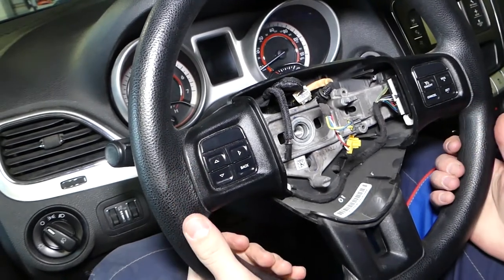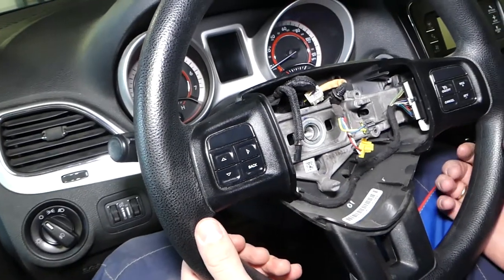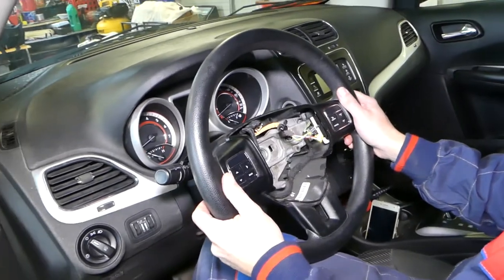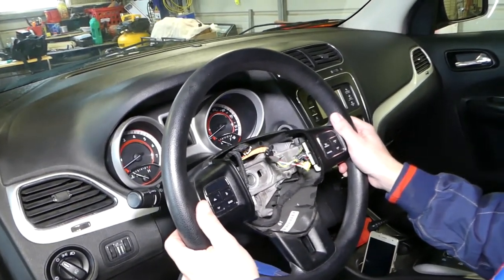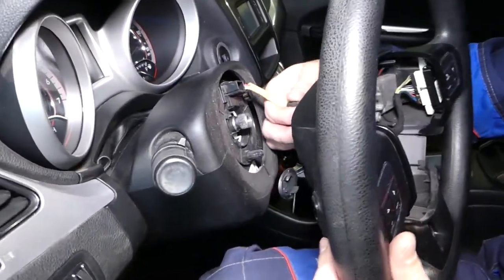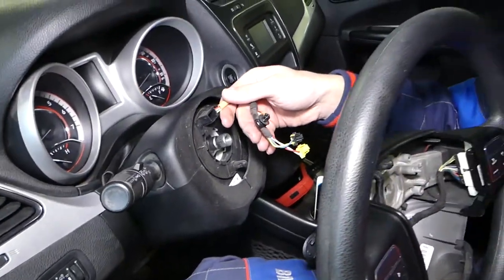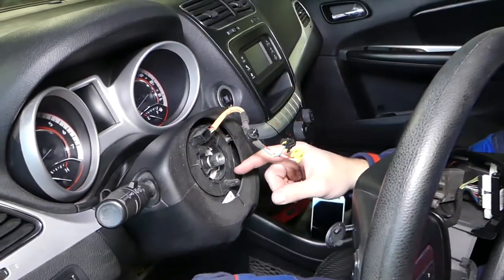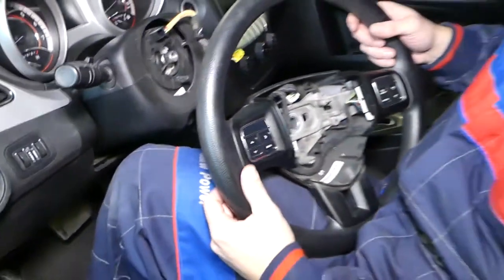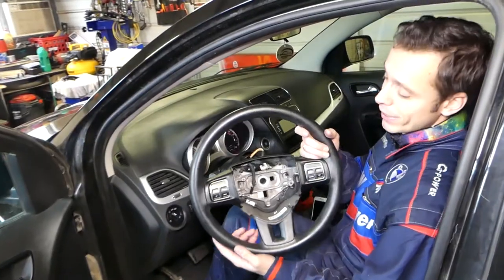It is a little bit stuck, so we might have to use a puller or gently tap on it. It moves a little bit, so if you wiggle it gently it comes out — like that. Now we have to gently feed the airbag wires through here. This one needs to be facing up. Be careful not to damage your clock spring, because you can severely damage it. And we just pull the steering wheel out of the way.